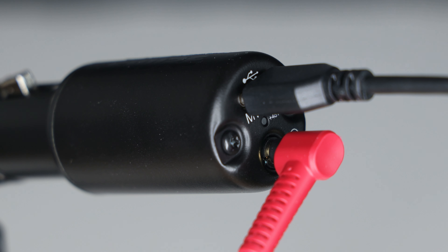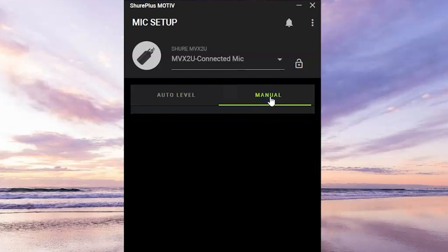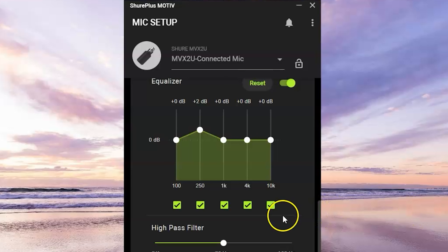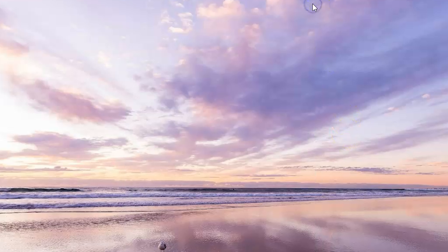Plug your headphones into the 3.5mm monitor output to monitor your audio and computer playback. Then move to the Motive desktop app to customize signal processing and mic gain. If you're new to recording, auto level mode will keep output constant, but manual mode gives better results — activate the limiter to avoid clipping, and personalize sound with the compressor and EQ. Once customized, you can close the app; settings are saved to the MVX2U and used even on computers without the Motive app installed.